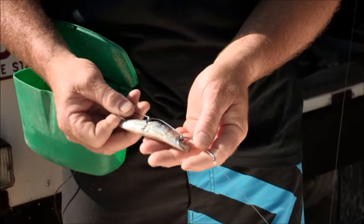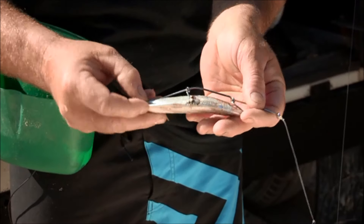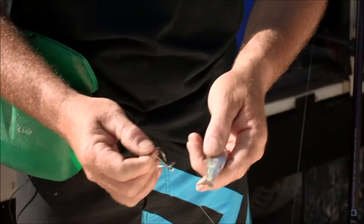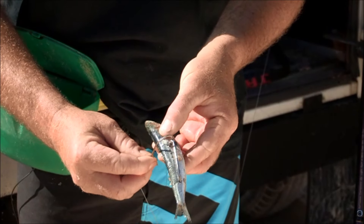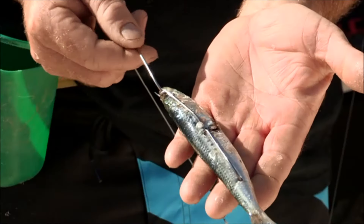So the way you put a pilchard on: lay your gangs along the side of the pilly, line the top hook up with its eye, then just push in with the back hook to mark the bait. Turn your pilchard around and you can see the mark there. Drop the first hook in, then come up, turn square, drop your second hook in just under the backbone. The third one should line up perfectly with his eye, and then we have it.